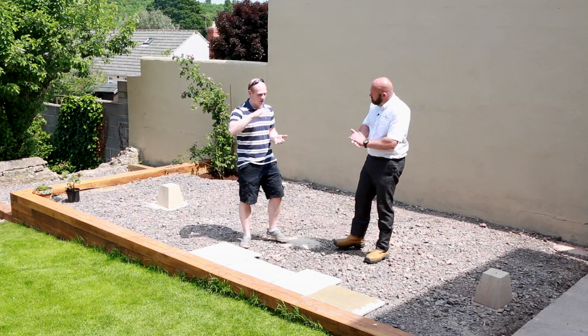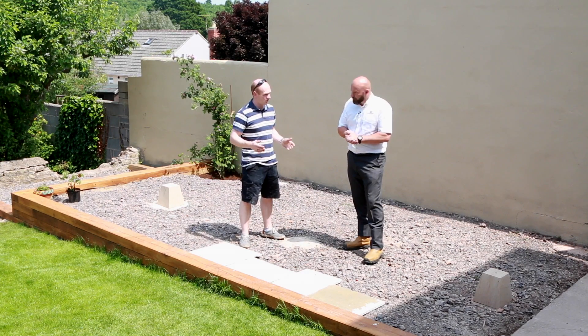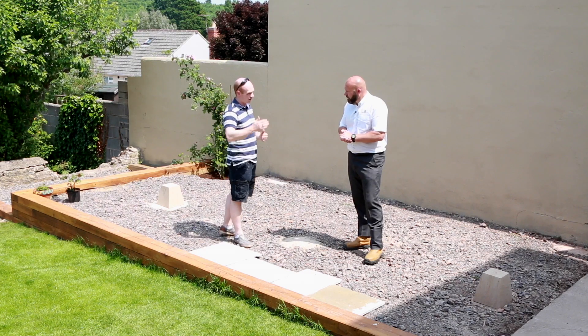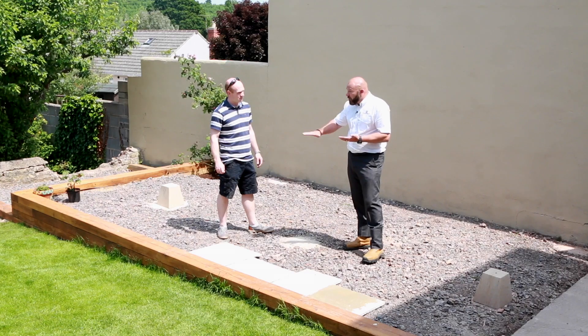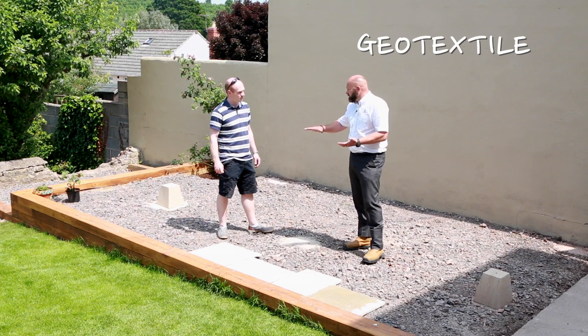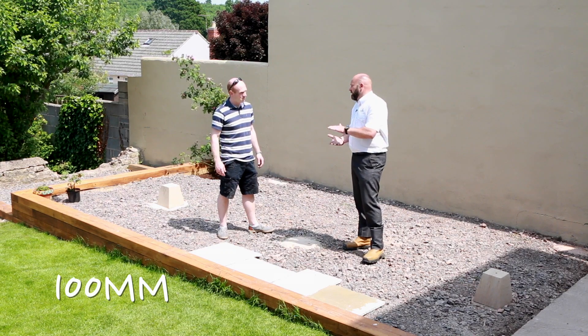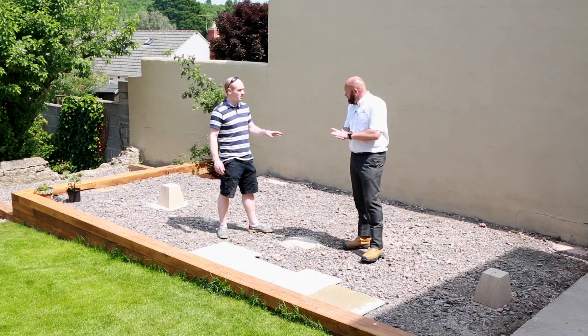Starting right from the beginning - we've done a lot of the preparation already. What are your guidelines for taking all the topsoil and lawn off? Ultimately when you take away all the surface, you've got to replace it with the right stuff. Once you've taken it down to soil at the right level, you lay down a membrane - a weed suppressant, a landscape fabric. Then we recommend a hundred mil of Type 1 clean stone, as a minimum.